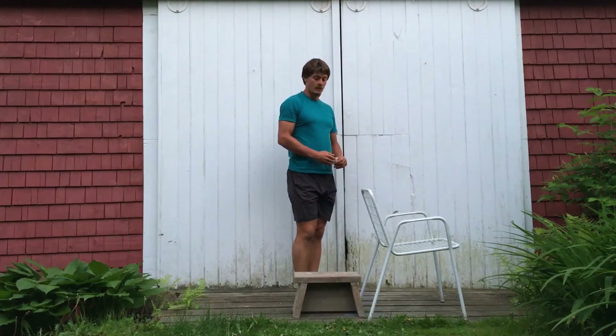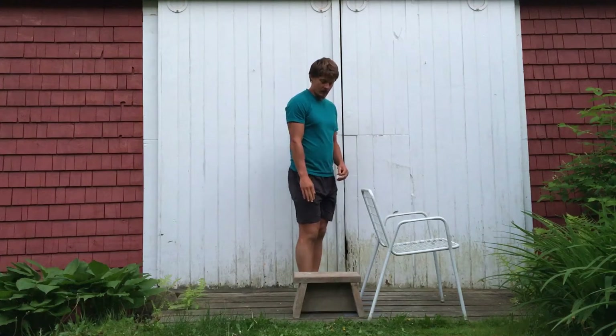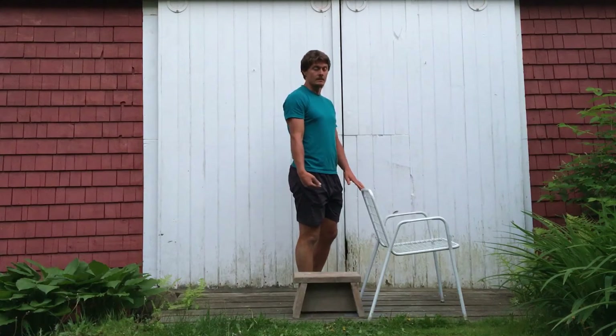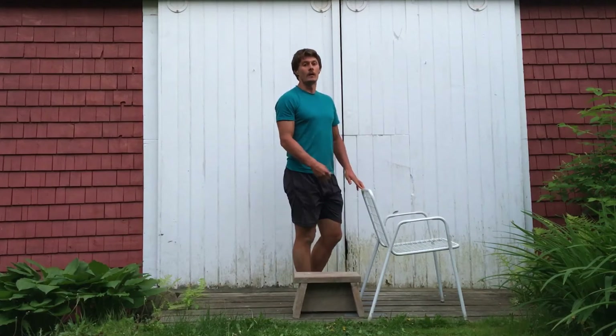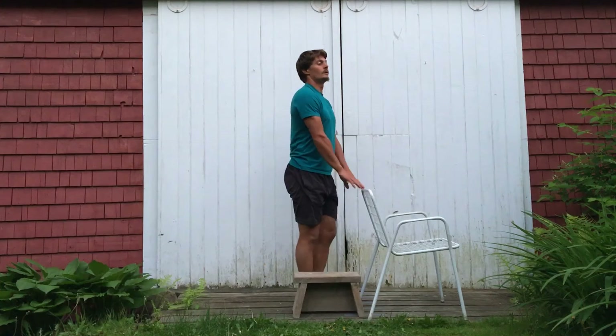Lateral stepovers assisted. I have an object that is below knee height, and then I have some sort of railing right beside that object. I'm going to hold onto this railing.